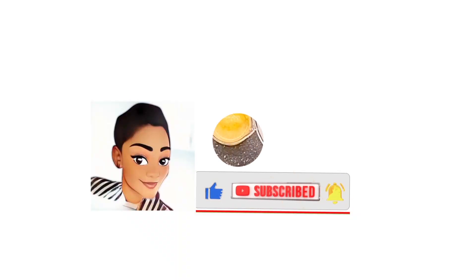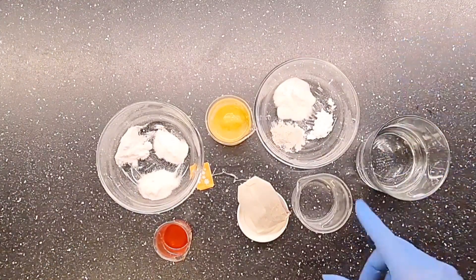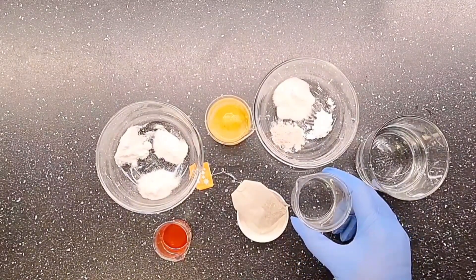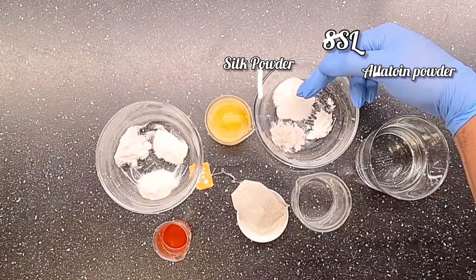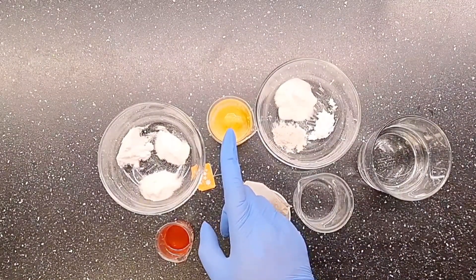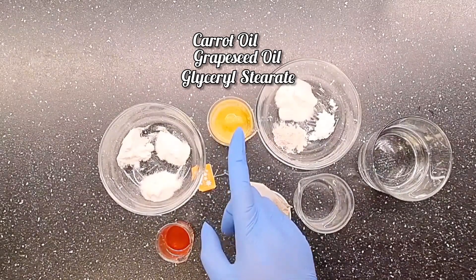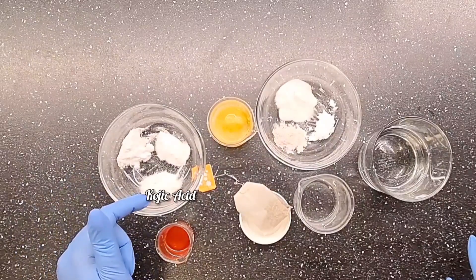Right here I have my distilled water and my glycerin. Here I have my SSL powder, Elatone powder, and silk powder. In my oil phase I have carrot oil and grapeseed oil, glycerin spirit, and shea butter. And right here I have kojic acid.